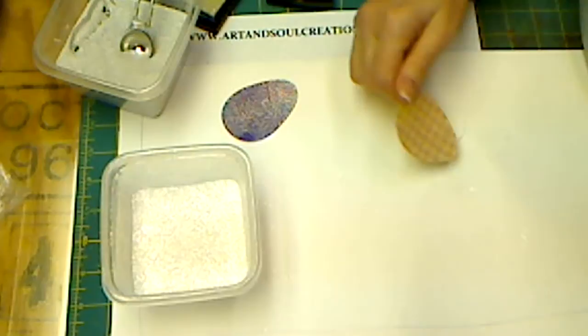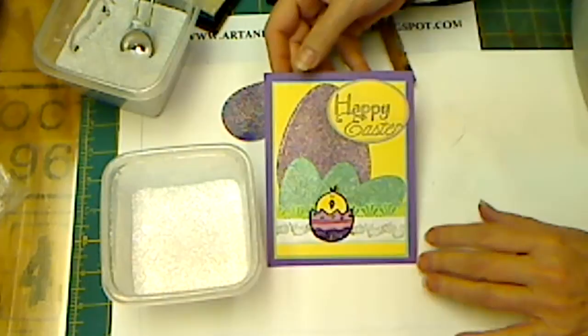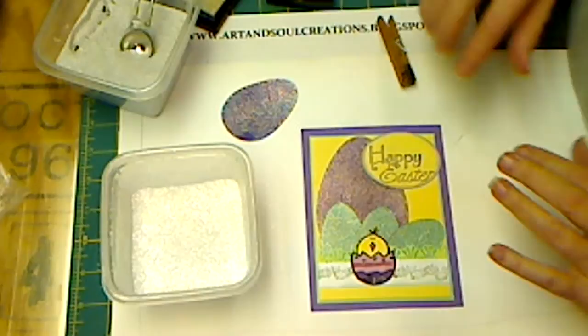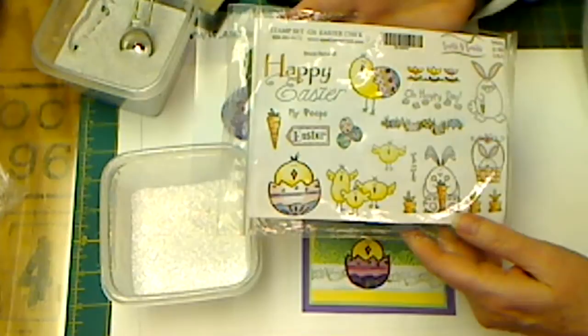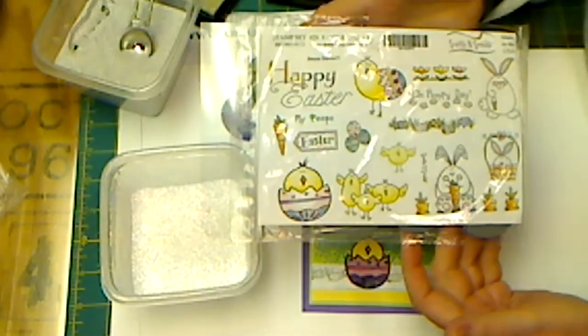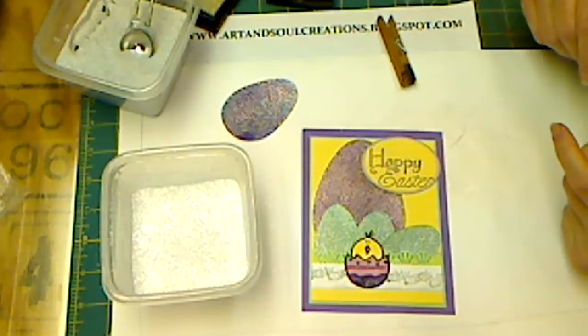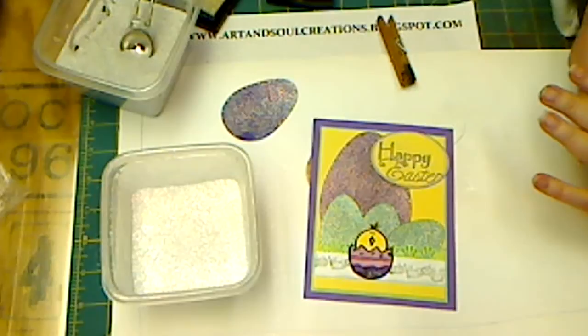You can go ahead and put a third layer on there, but I really don't think you're going to need it. Whatever project you're working on, you can adhere your cardstock to the project. Here's the card I made originally. By the way, if you like that little chick, he and the words are on a great stamp set from Sparkle and Sprinkle — this is our newest Easter stamp set called Easter Chicks, available at www.sparkleandsprinkle.com. That's all I have for you today. This was Barbara at artandsoulcreations.blogspot.com. Come back and visit me or come over to my blog. Talk to you later, bye-bye.